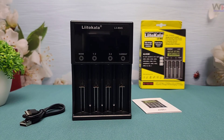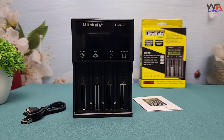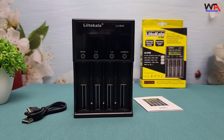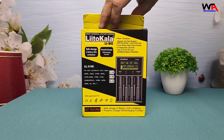Hey everyone, welcome back to WA Electronics. Today, we're diving into an exciting unboxing and review of the Lidokalali-M4S, a versatile battery charger that's been making waves among tech enthusiasts. Is this the charger you've been waiting for? Let's find out.